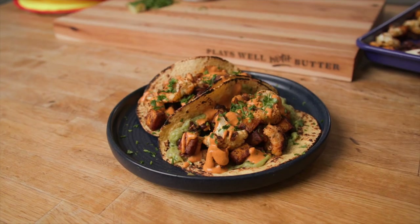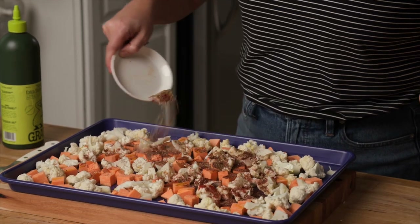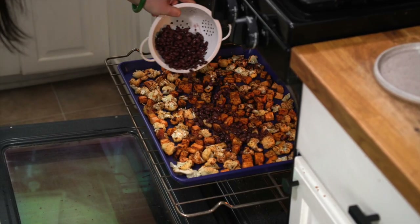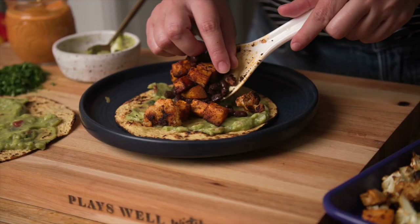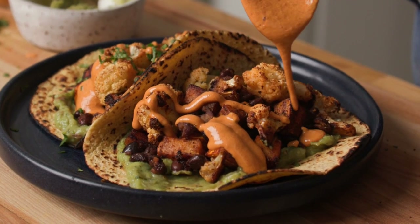Hey there, and welcome back to Play as Well with Butter. I'm Jess Larson, and today we're going to make the best roasted sweet potato and cauliflower tacos. We'll season hearty sweet potato and cauliflower with a homemade taco spice blend, then roast them until they get beautifully browned and crisp, stuff them in tortillas, and finish them with a drizzle of smoky chipotle cashew crema.